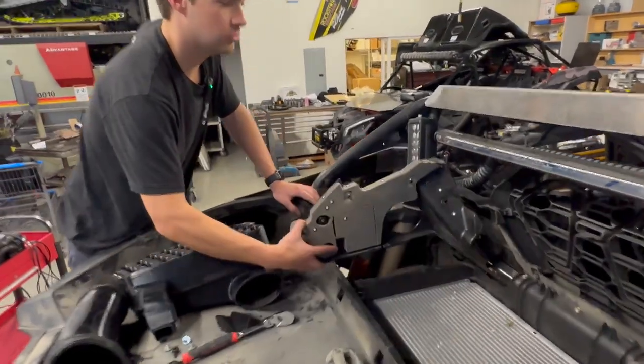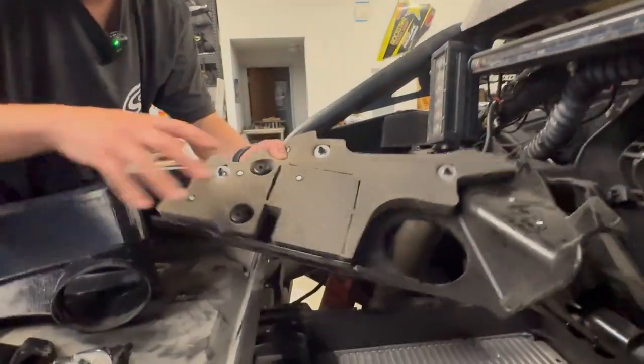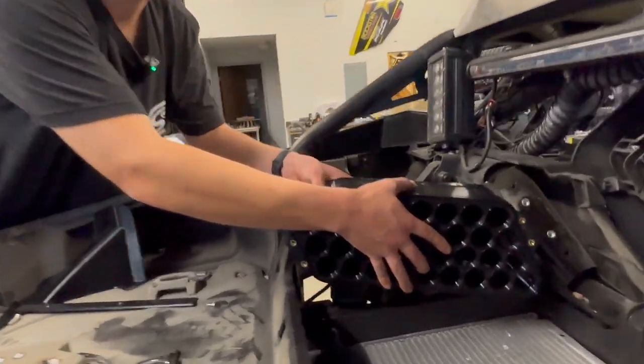It's going to replace this OE baffle wall, and this is where the stock tube picks up their air. It's going to pick up air in the same position, except it's just going to replace that area and fit underneath the cold air scoop.